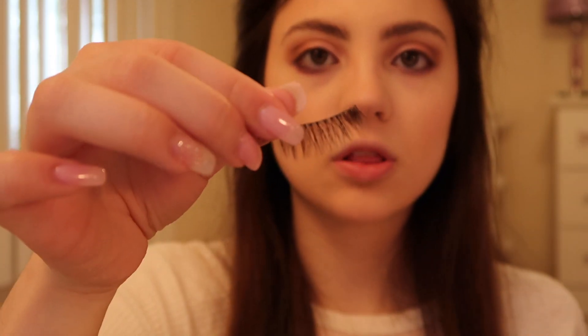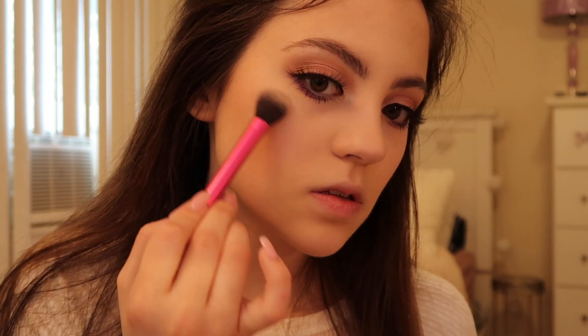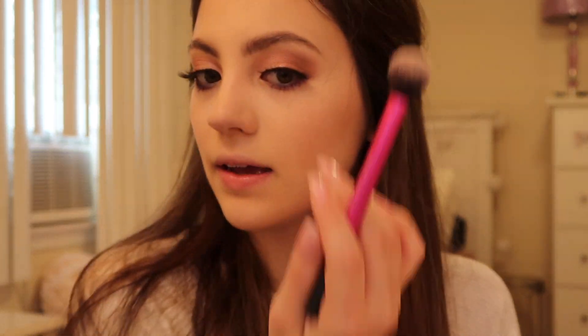Now I'm using my eyeliner to fill in any gaps. For highlighter, I'm using the BECCA Cosmetics Shimmering Skin Perfecter in the shade Lilac Geode — super pretty. Applying this will help bring out the purple and pink in the eye. For lips, I'm using the NYX Suede Matte Lip Liner in the shade Lavender and Lace. For lip gloss, I'm using shade 23 from Kylie Cosmetics.